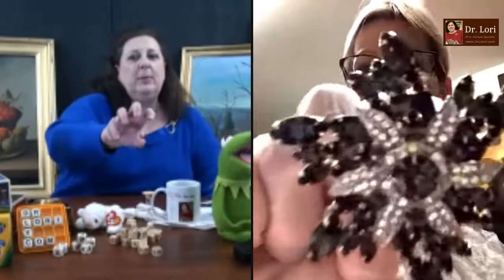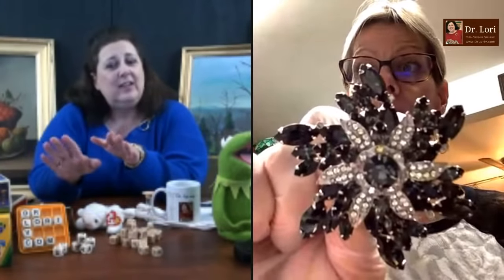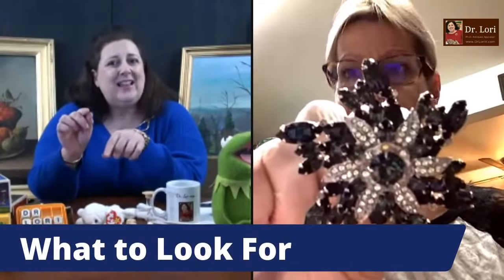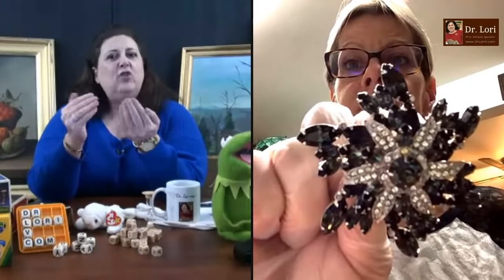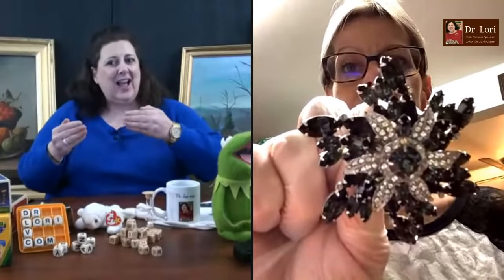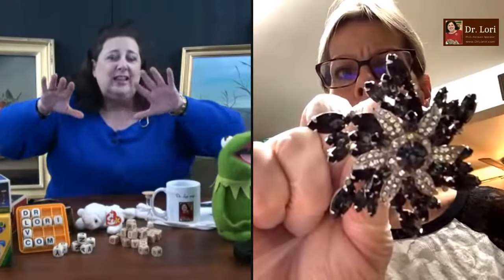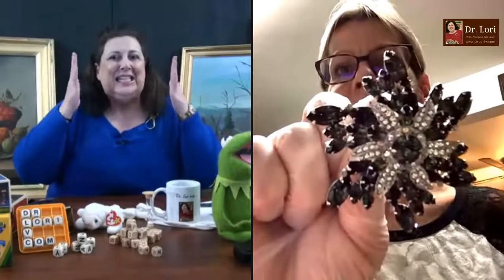I think pins are so popular still — I wear them every day. Can you hold it up a little closer? Back up just a tad. So a couple things about this — I'm going to do a little teaching if you'll indulge me. First of all, notice the prongs. They are prong set — that's first. Second, notice the contrasting colors. I don't care if it's purple and yellow, red and green, or black and white — I want to see that contrast.